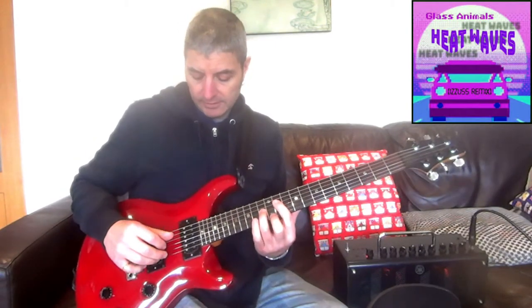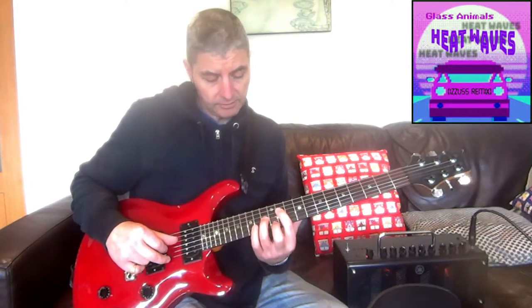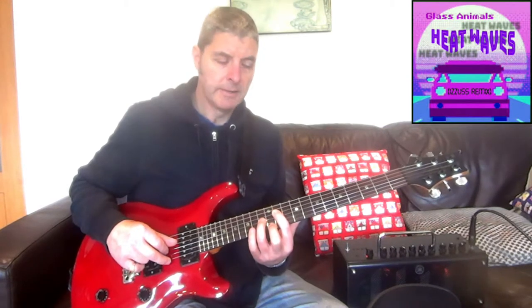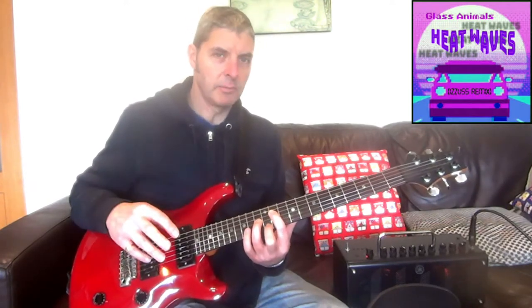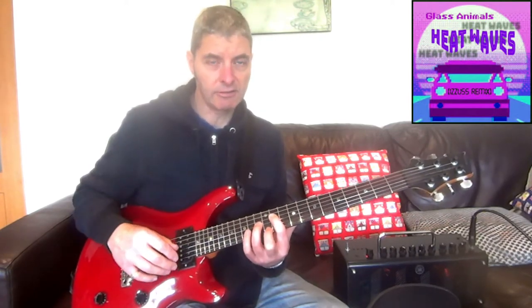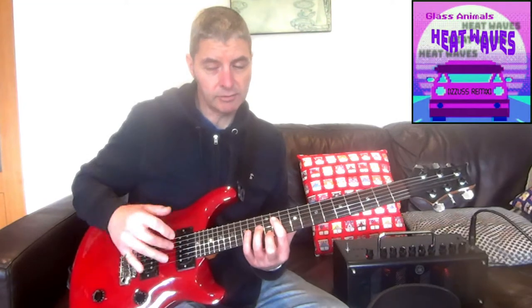With the right hand, you could use a pick — I'm using my thumb and 2 fingers. You've got to play the strings in this order: 4, 3, 1 — 4, 3, 1 — 4, 3. That pattern is 1, 2, 3 — 1, 2, 3 — 1, 2. It's a very common pattern in pop music. If you listen to any Ed Sheeran song, you can hear this pattern. It's a really useful pattern to know about.